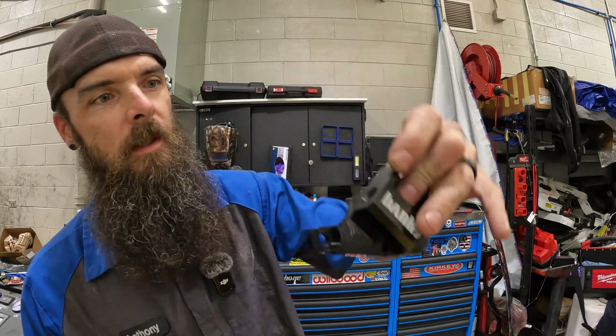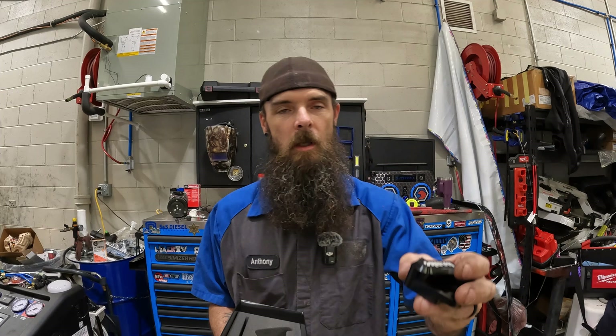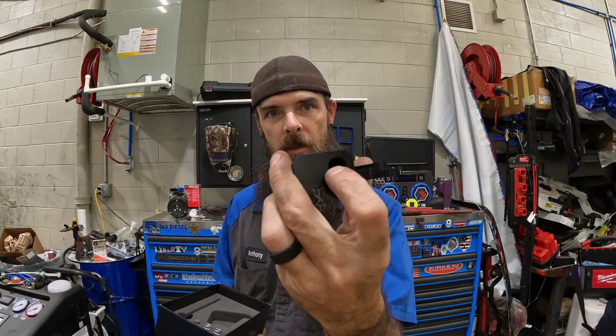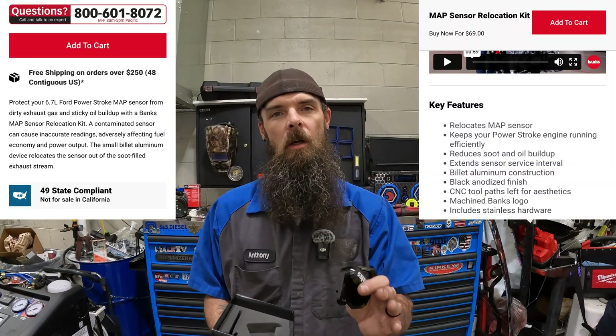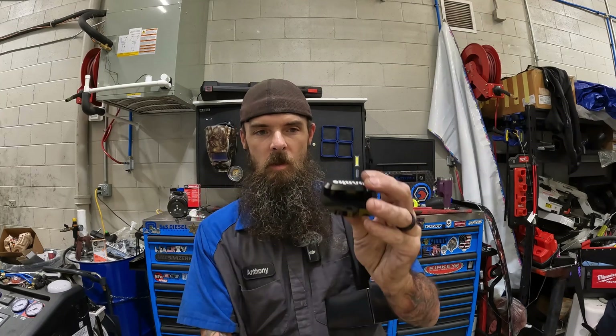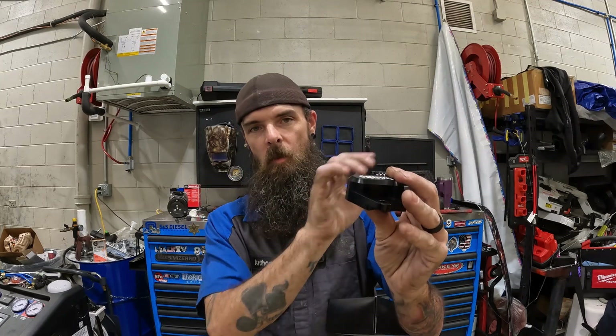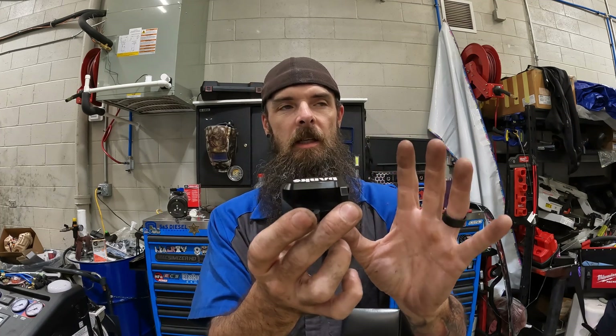Very easy to install. I love the Banks logo. The MAP sensor is gonna go right here. We're gonna take the metal bracket off, take the sensor out. The sensor's gonna mount into here. This will sit where the metal bracket was, and this keeps it from getting all that oily residue that comes up into the intake from the exhaust stream. The original sensor sits down low, but it takes it from that position and puts it over here. It keeps the oily residue out of it, or minimizes the oily residue, and it extends the service life of these sensors because they get so clogged up all the time.